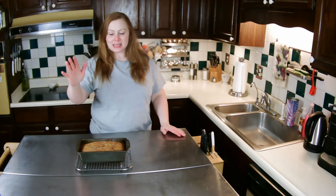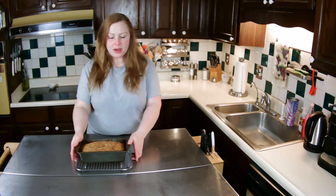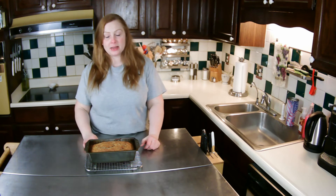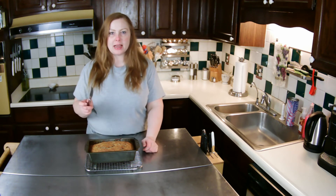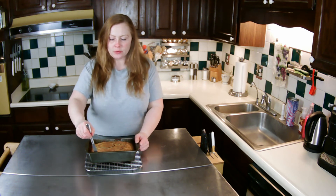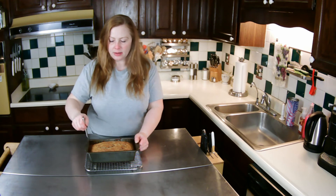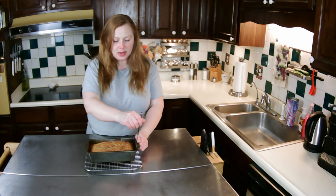I'm back — it's been about 30 minutes that my banana nut bread has sat in the pan. I'm going to take a little butter knife and run it around the edges, just to make sure it doesn't stick when I try to take it out.